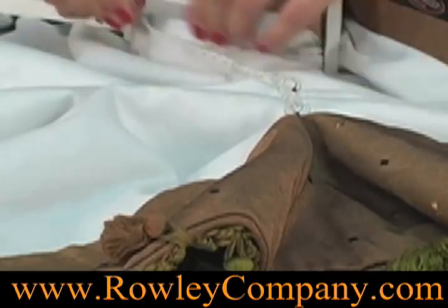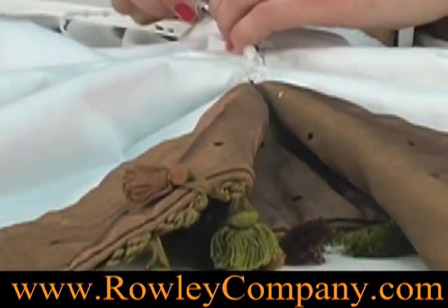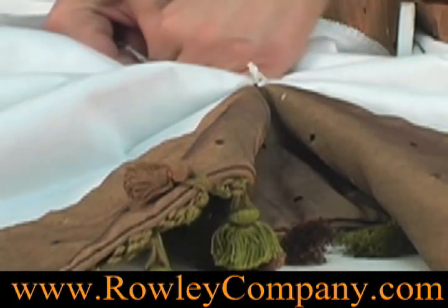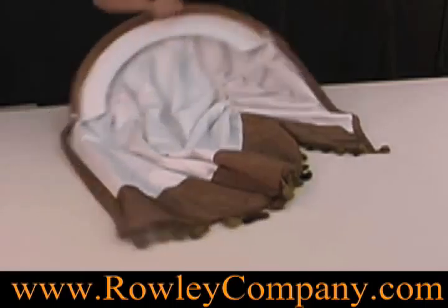This pleat control chain is different from the chain that we use on our Roman shades. That chain, the beads are much closer together. Snap that in. I'll turn it over before I do the other side so you can see the look.